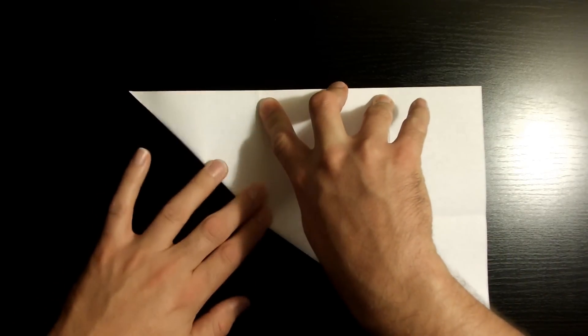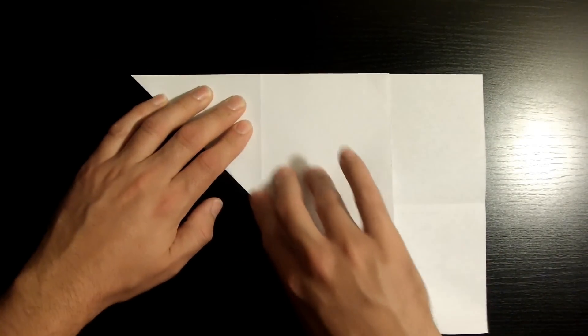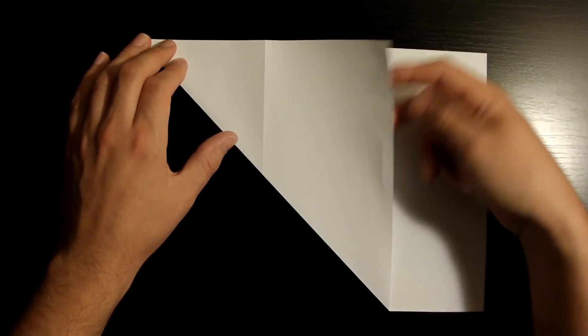Once it's nicely aligned, go ahead and crease it down. Once it's nicely creased, go ahead and open it back up.